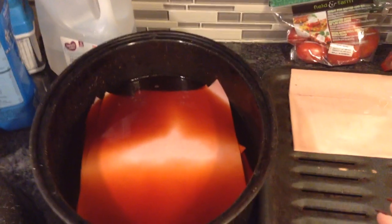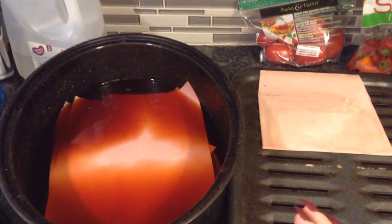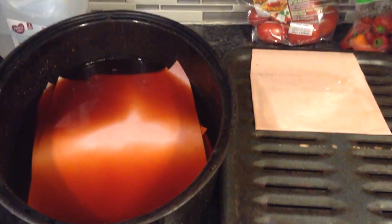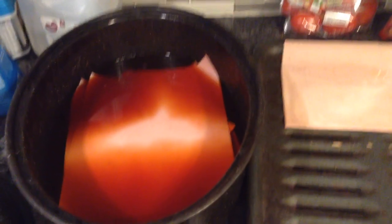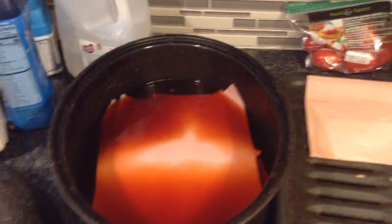I boil it for about an hour and a half. The last batch I did, I actually split it up into two boiling sessions — I had to turn the stove off to do something, then came back and boiled it again. It was about 40 minutes, then another half hour when I came back home.